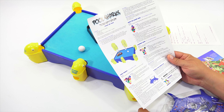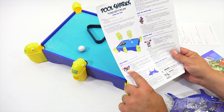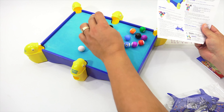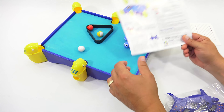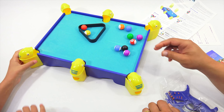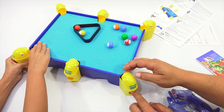They have something called Pool Sharks. They put the three ball in front, the eight ball, and then the one ball. I thought that was the nine usually in yellow. I have to stop thinking about pool the way I remember it — we're going to have to think about it in a new way.